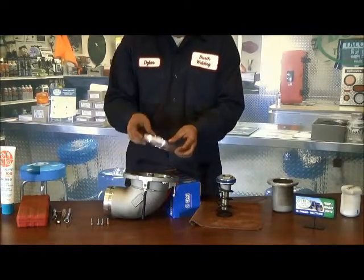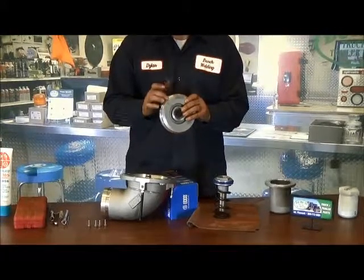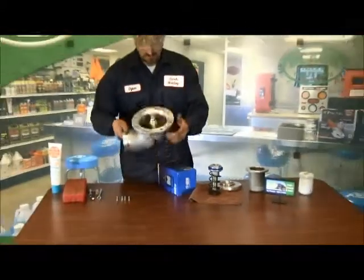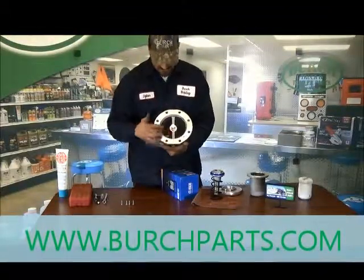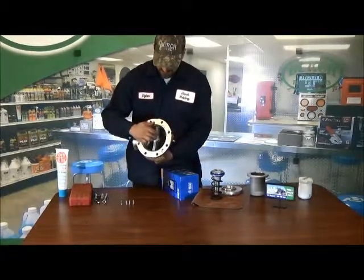Then you can pull this out — this is the main one. You want to check this with your fingers for any kind of dents, pits, or anything wrong with the plastic or anything like that. Then you want to check the face for any kind of pitting, scratches, or any small indentations. That will cause leaks. There's a small seal in the center here as well.